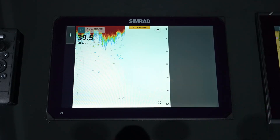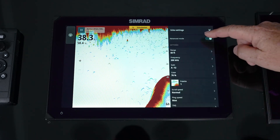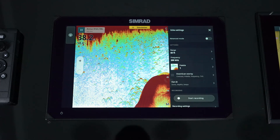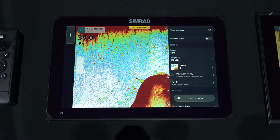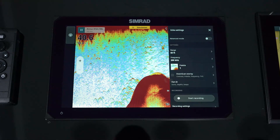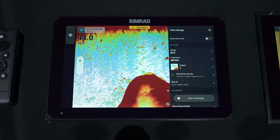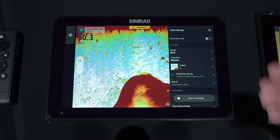Hitting the menu, you'll notice it has an advanced mode. Out of the box, it is set to auto mode — a very simplified mode. This is for the beginner or entry-level user that might not know all of the functions and features of a sounder and doesn't want to get too deep into it. Just let the machine do most of it.